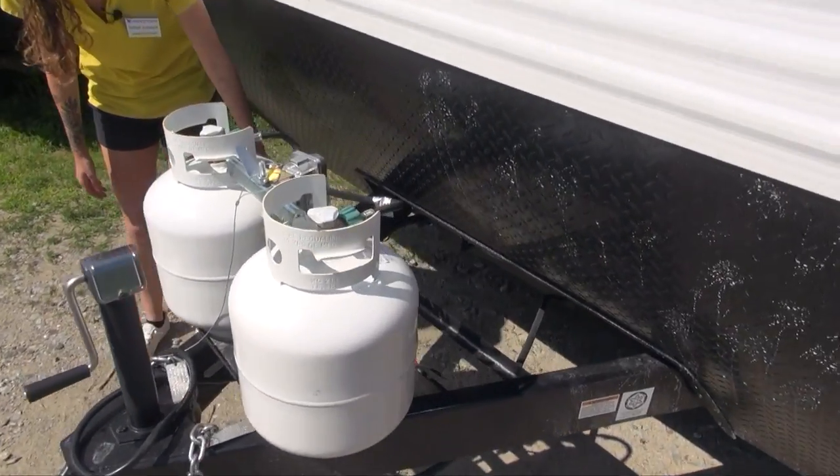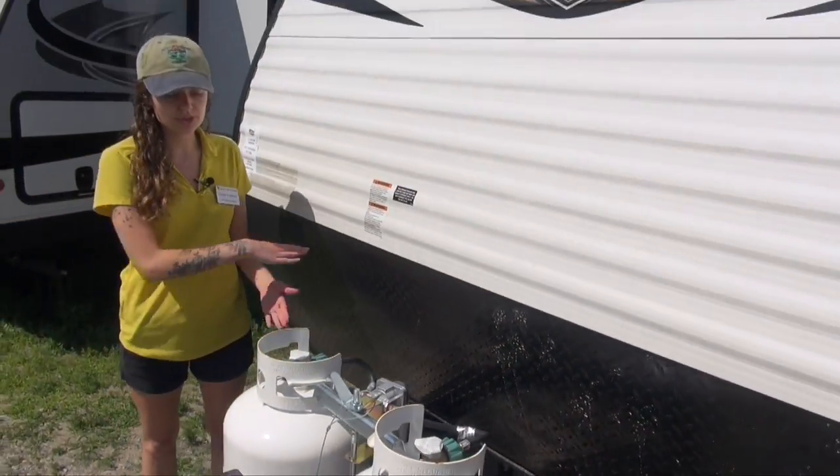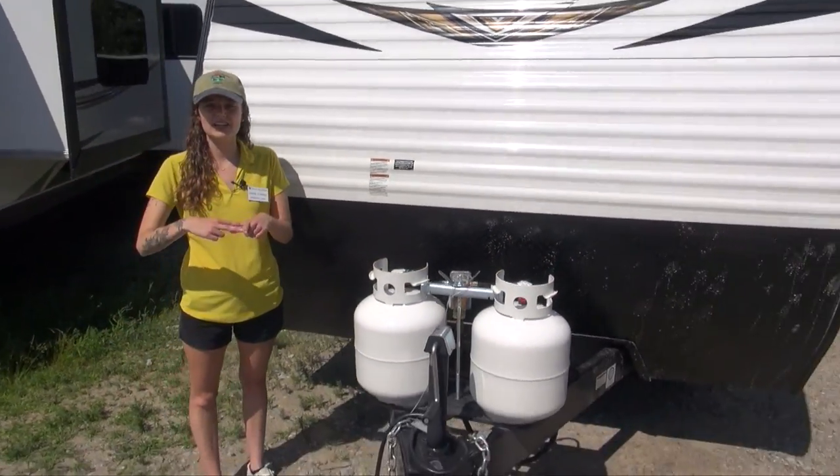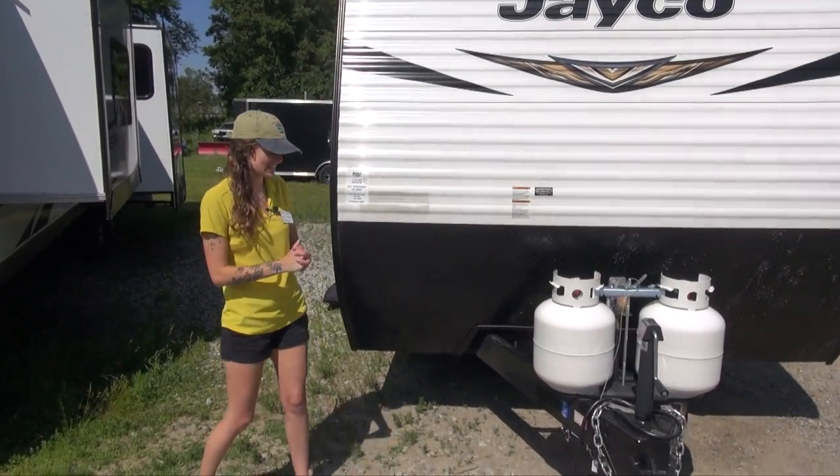Right here you'll see we have an integrated A-frame, which means it goes through the frame instead of just being tack-welded onto it, so you get that extra protection as you're going down the road. It's nice and sturdy.